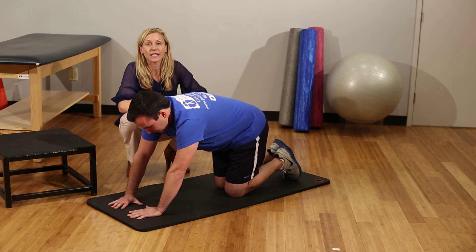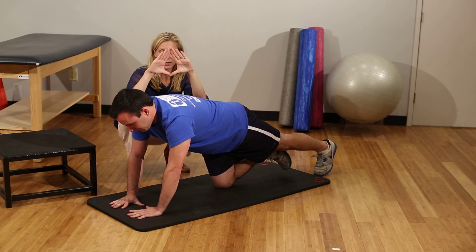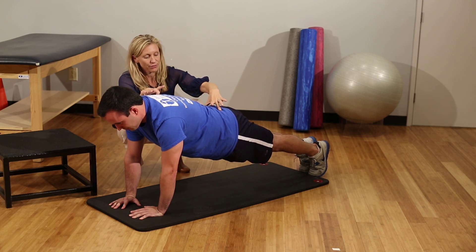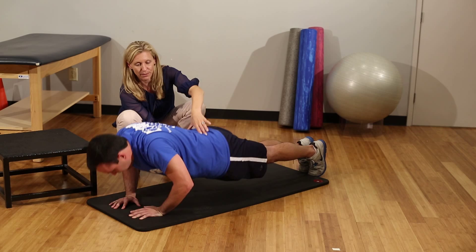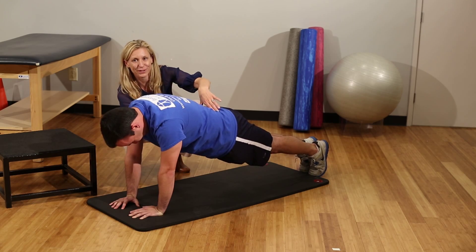The first variation is to put your index finger and thumb into a diamond position so your hands are much closer together. Again work on this good alignment, holding those stomach muscles in, and then down into the push-up. You can see that's a little bit harder than the previous version.